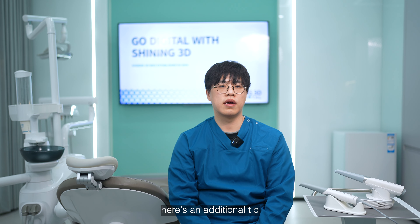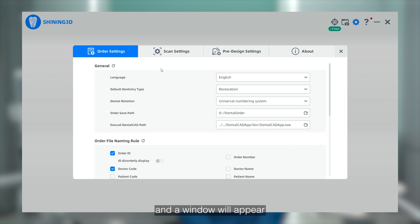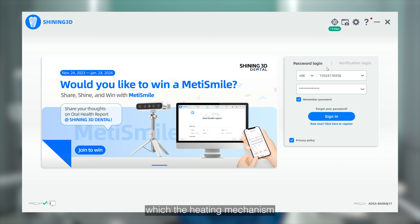For the AuraScan3, there is an additional tip for different room temperatures. Click on Settings in the upper right corner and a window will appear. Select Scanning Settings, locate the scanner tips heating option, and you will find three choices: low, medium, and high. The difference among them lies in the target temperature the heating mechanism should warm the scanner tip up to.